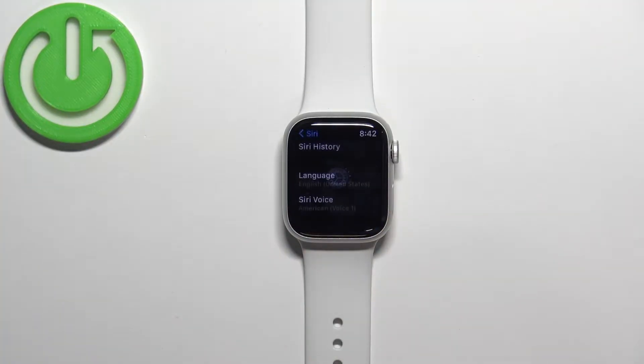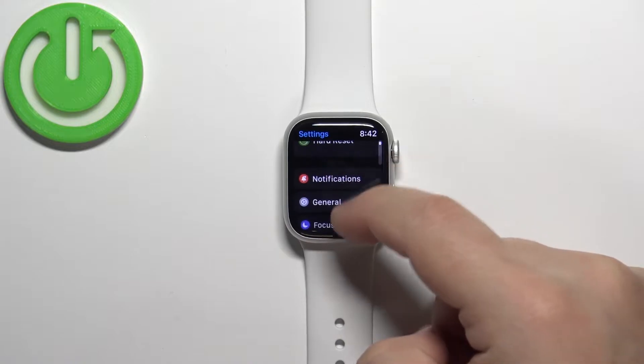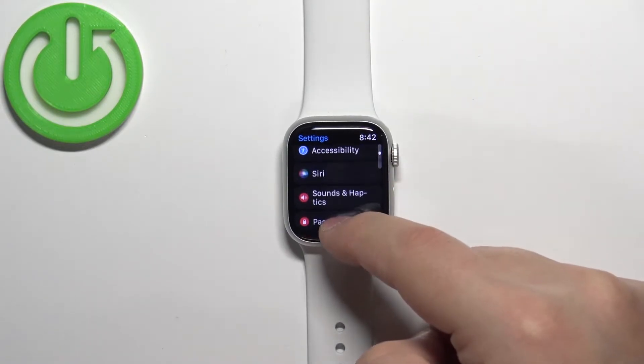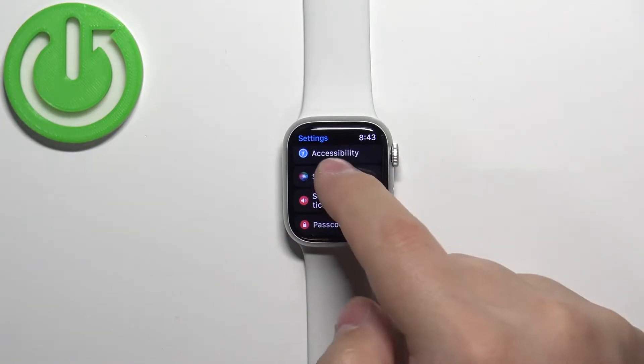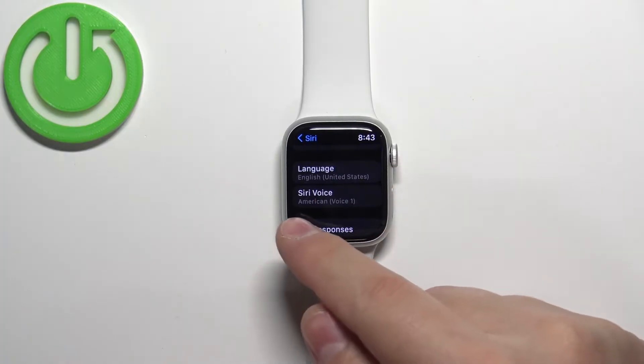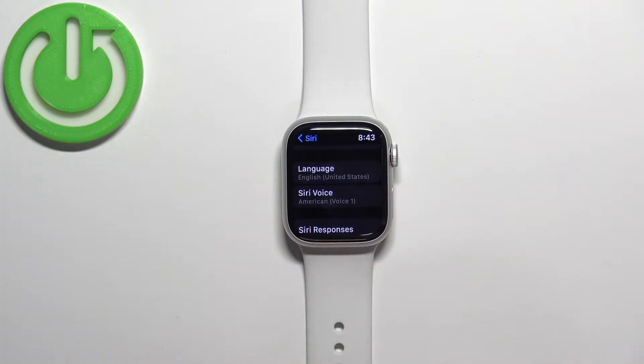Tap on the Settings icon to enter Settings. In Settings, scroll down and find the option called Siri, this one, and tap on it.